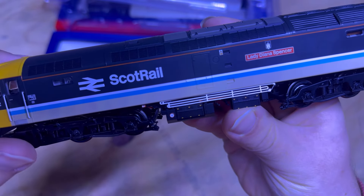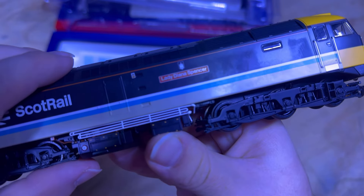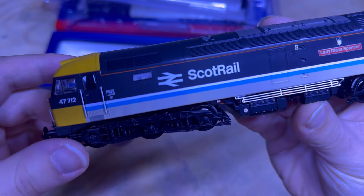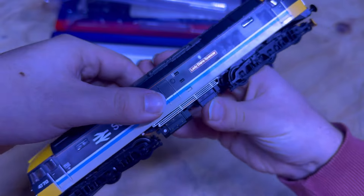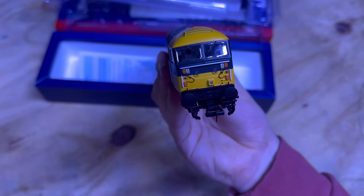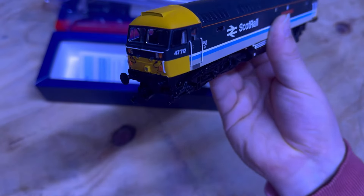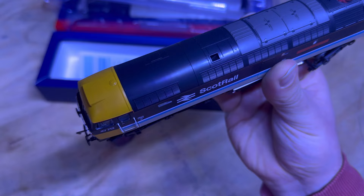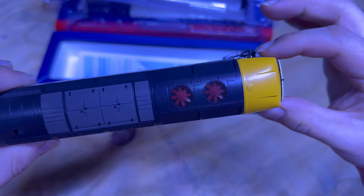The Lady Diana Spencer sign is there as well — it looks really, really nice even without the etched ones fitted. Really nice crisp lettering on the ScotRail livery, as well as the numbering on the sides. Then to the back of the cab, it's basically the same as the front — we've got the lighting, the separately fitted handrails.